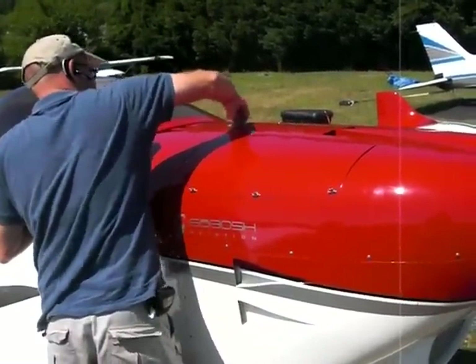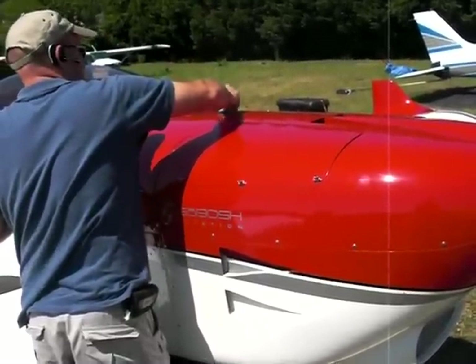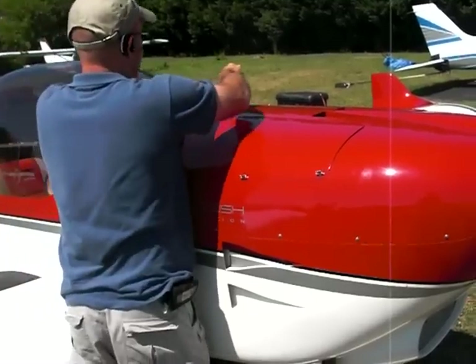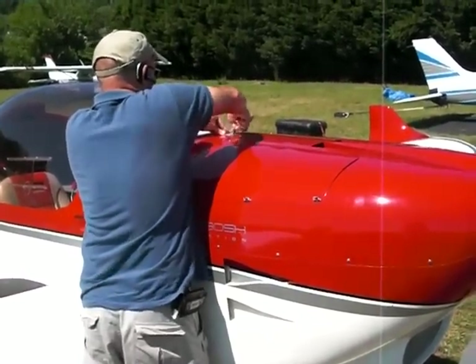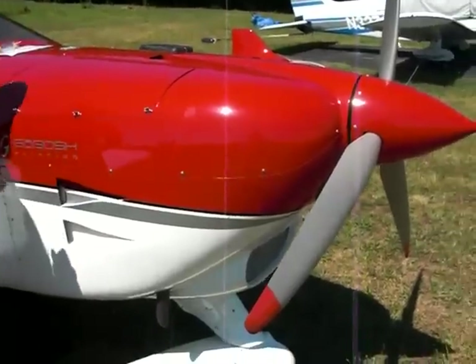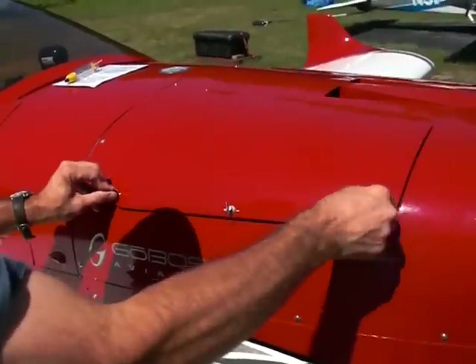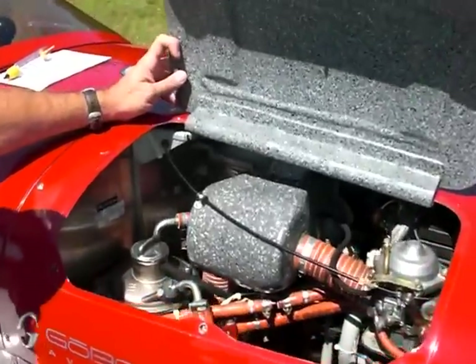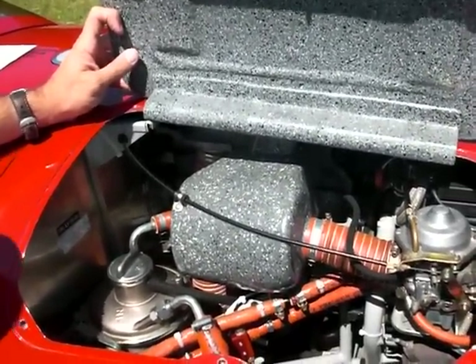Rotax 912 engine, 100 horsepower, right? Yep, correct. Liquid cooled. Yes. We'll go take a look at the antifreeze reservoir. We'll get into our one inspection point for the engine. This is our Rotax 912 - very clean, very quiet, very efficient engine.